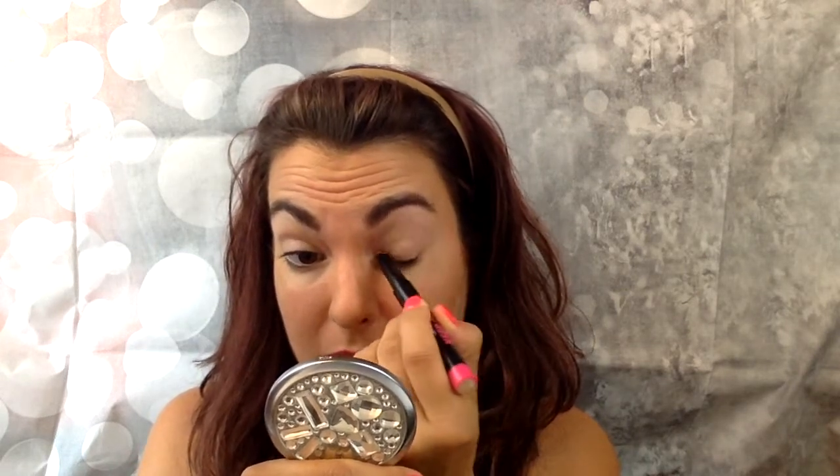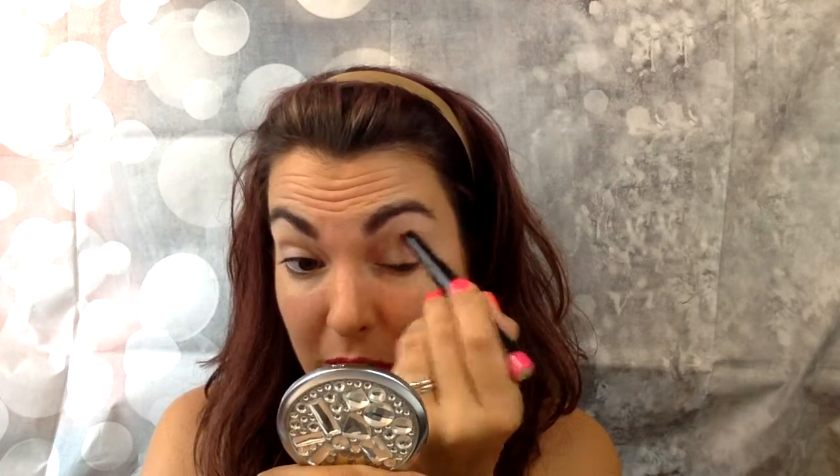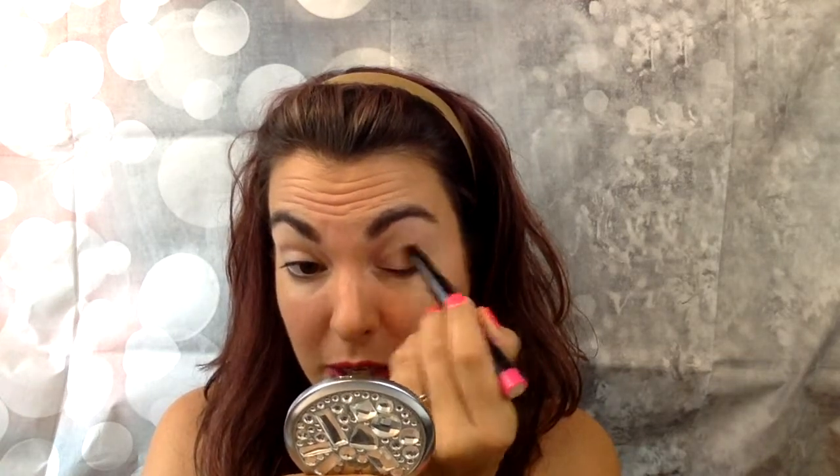Not really sure how to apply this, so I am just going to try to go in and start swiping it on my eyelid and see how it looks. I did not use any eye primer — I wanted to test this out first, and I will come back and do another video where I use eye primer.